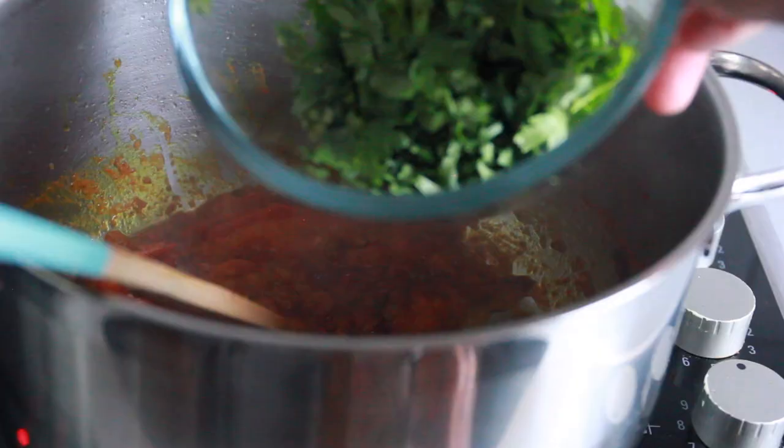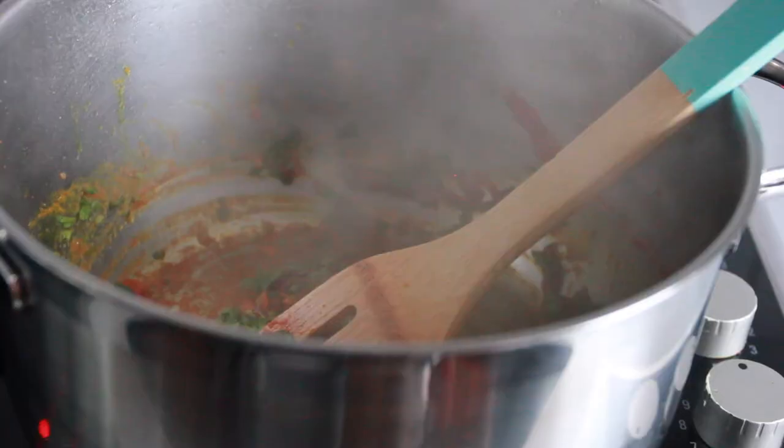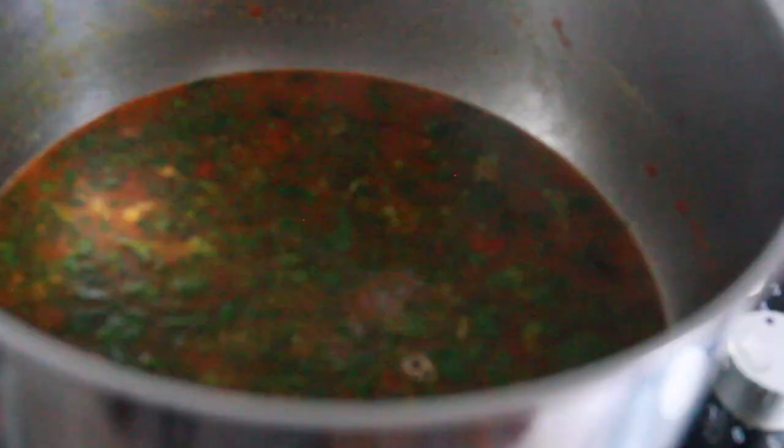Stir that around and let your tomatoes cook until they're very soft. Once your tomatoes are very soft, grab your coriander and throw it into the paste. The paste is looking good — add your chicken stock cube and some water. That looks amazing, guys, and it smells so nice. Stir that around, cover it, and let it cook at medium heat for 10 to 15 minutes.